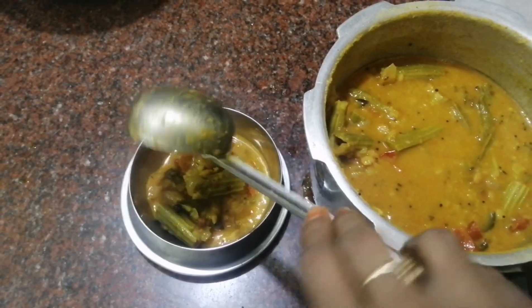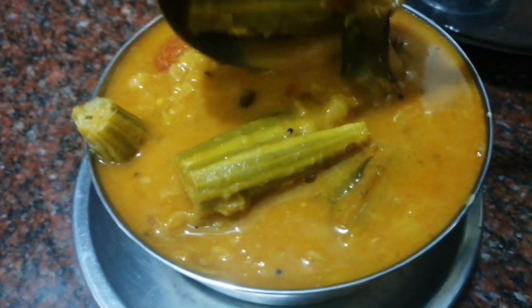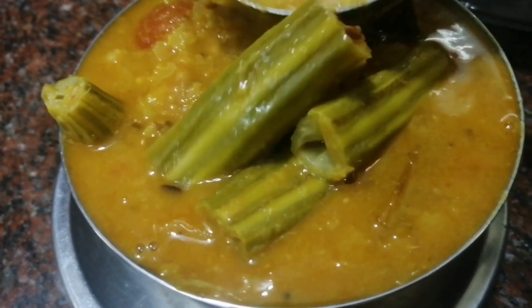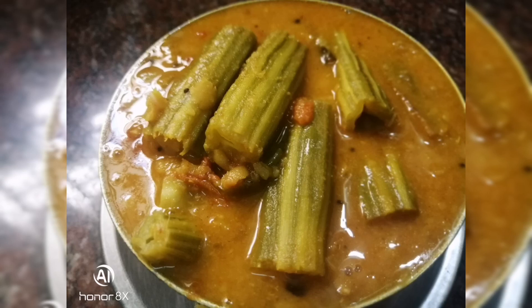There is a large amount of fish. I can give you the fish in the water. I'm going to tell you how many fish there are. When you want to eat fish in the water, you will eat in the water. You can eat in the water.